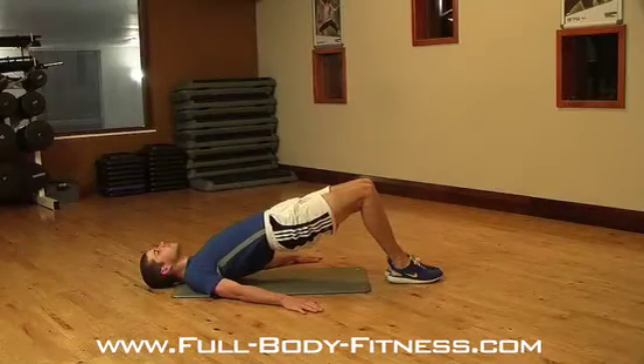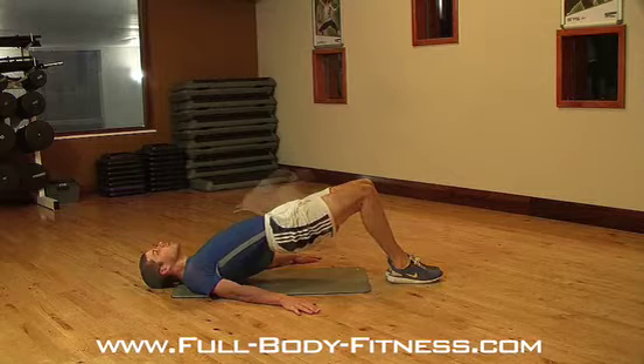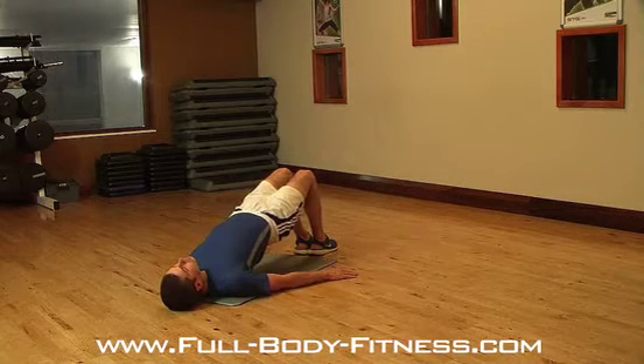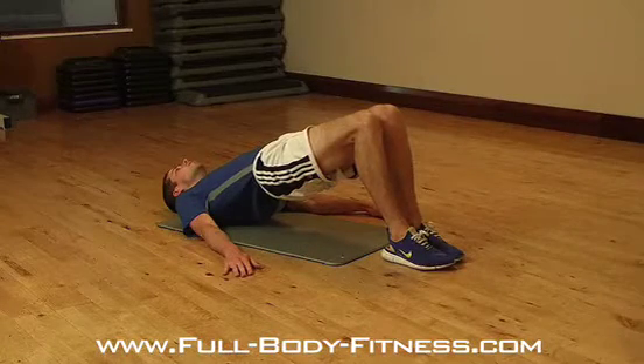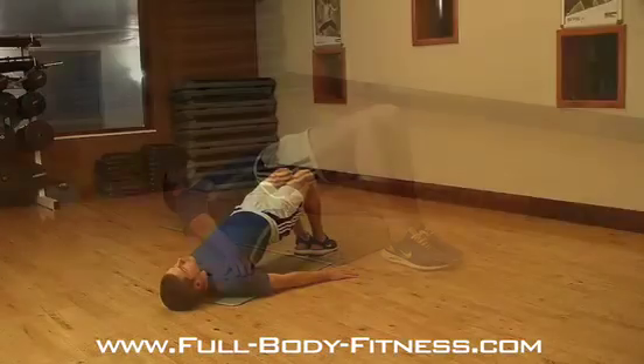Next, lift your hips, keeping a straight line between your shoulders, hips and knees. Hold this position for 30 seconds and focus on the breathing. And remember, throughout the 30 seconds, keep your hips as high as you can by pinching your bum muscles together.